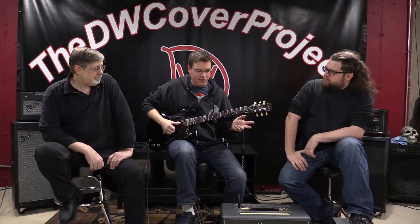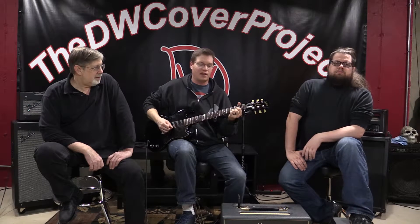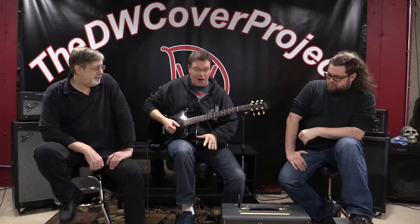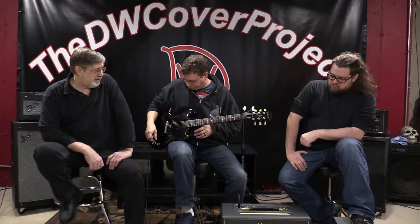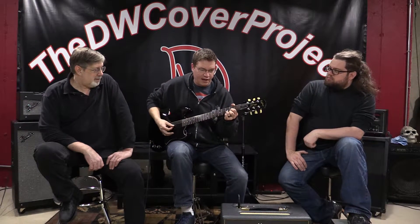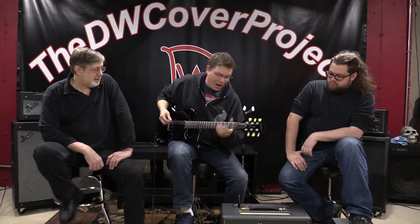The other cool thing about the Class 5 is it's very touch-responsive. Just by playing lighter I don't really have to turn down too much on the knobs. I have the volume cranked all the way up right now, that's why I'm getting that drive to it. If I roll off the volume on the guitar I can get a brighter, cleaner sound — it cleans up that way.